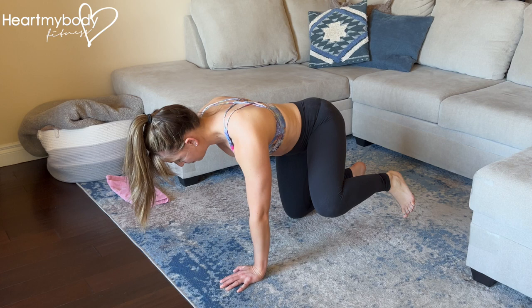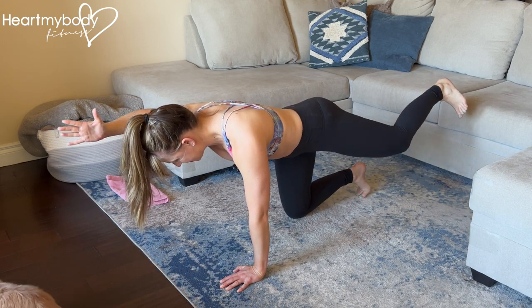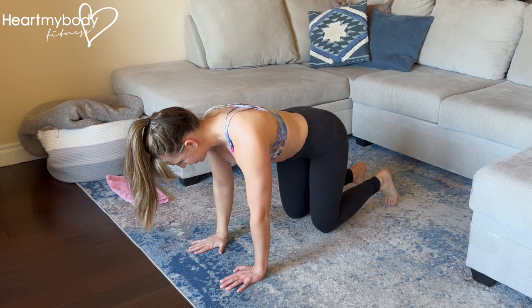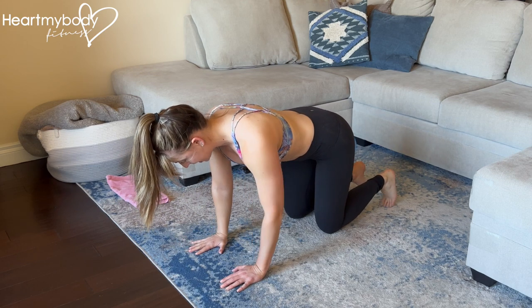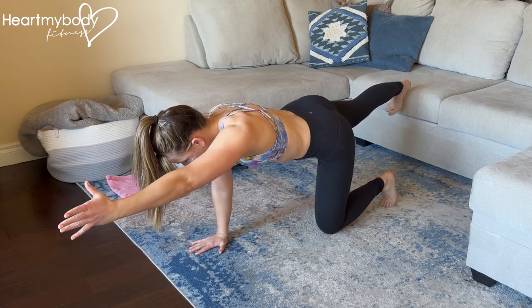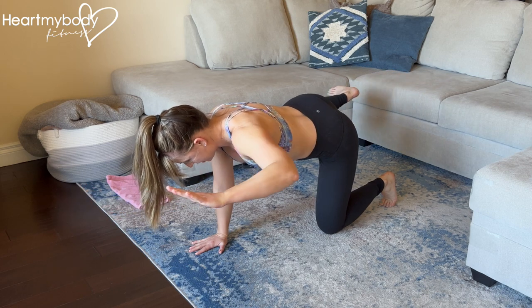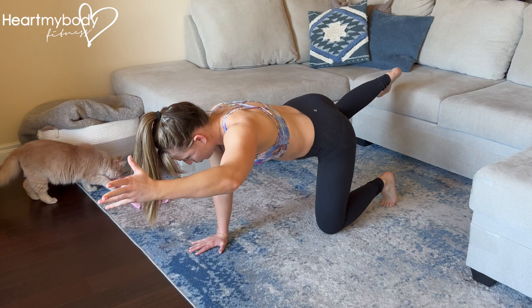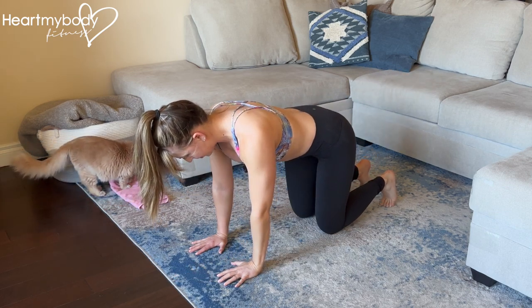Bend your knee, bend your elbow, pull them in toward your waist, and then return to your starting position and switch sides. Extend straight out, tuck to the side toward that midline for each, and lower down.